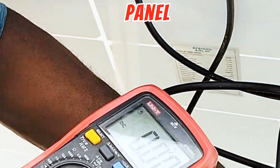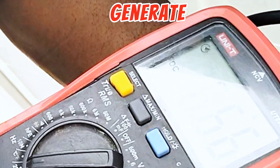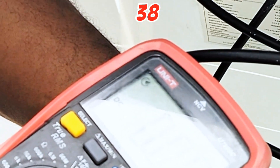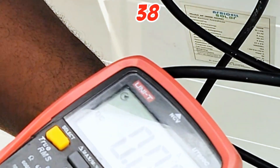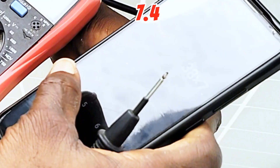This solar panel is able to generate about 7 amps at peak sun — that was the initial reading when the sun was up. So let's multiply 38 by 7.4 and see what we get.